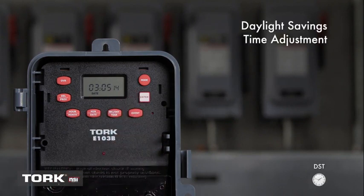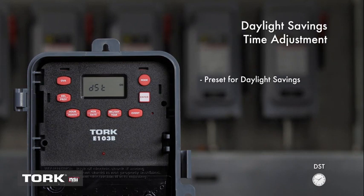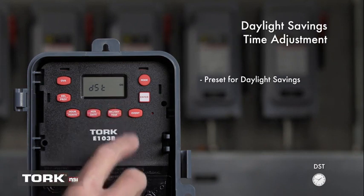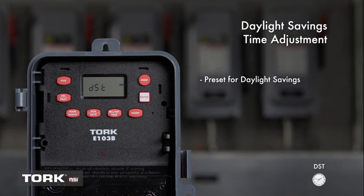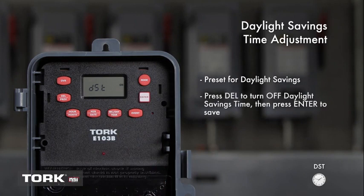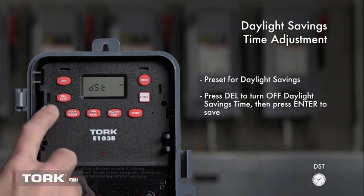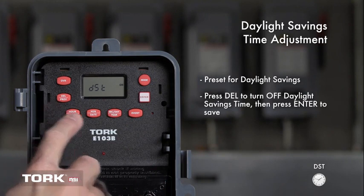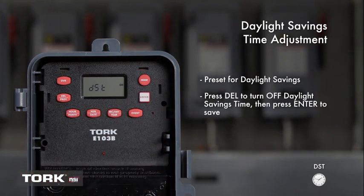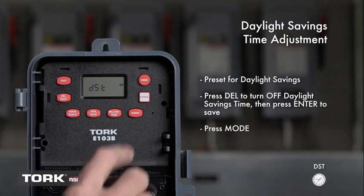The Torque E103B is preset for daylight savings dates. This is indicated by DST on on the LCD screen. If you live in an area that follows daylight savings time, then nothing more needs to be done — simply press Mode to continue. If you live in an area that does not follow daylight savings time, press the DEL button to change the screen to DST off, then press Enter. We will leave daylight savings time on for this example. Press Mode to continue.